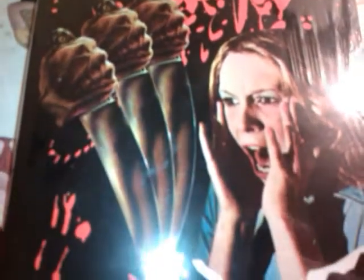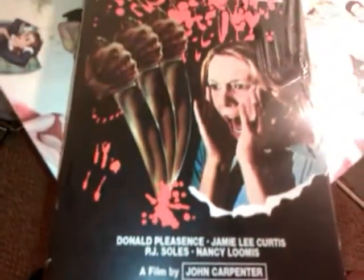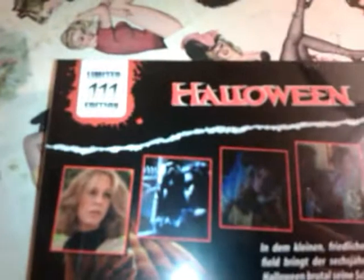Let's have a look at it. I'll show you the reverse as well. Sorry if there's a little bit of glare there, I'm trying to avoid that.